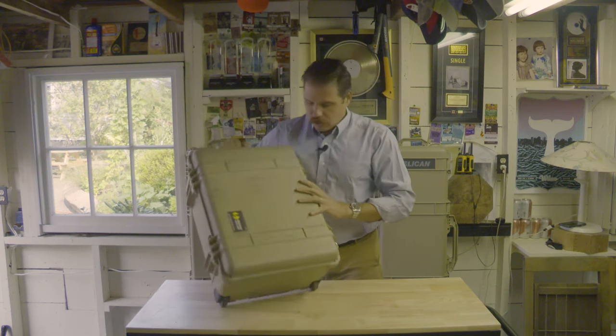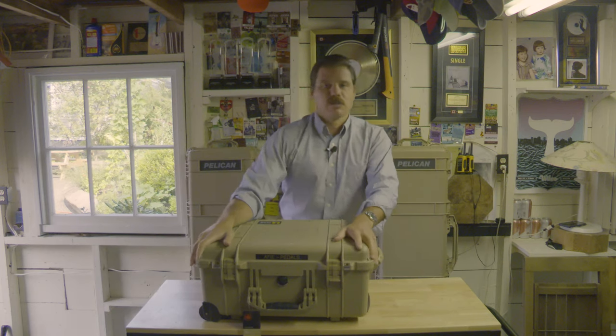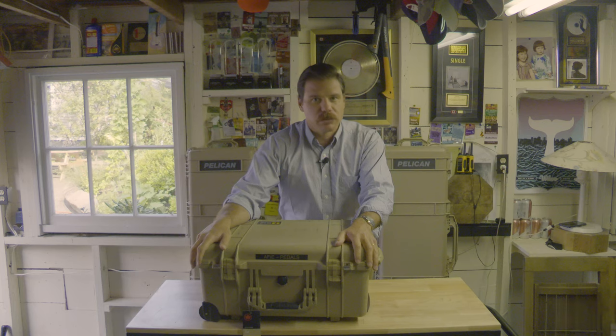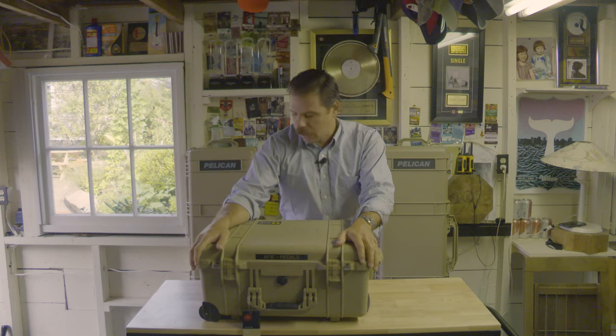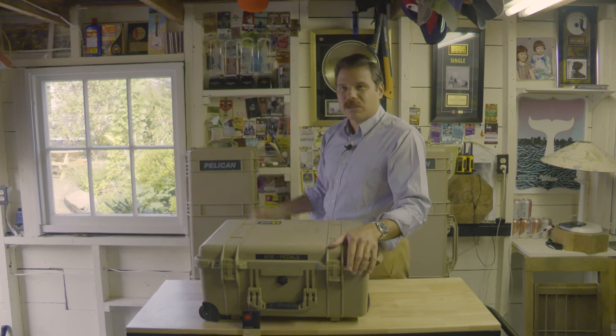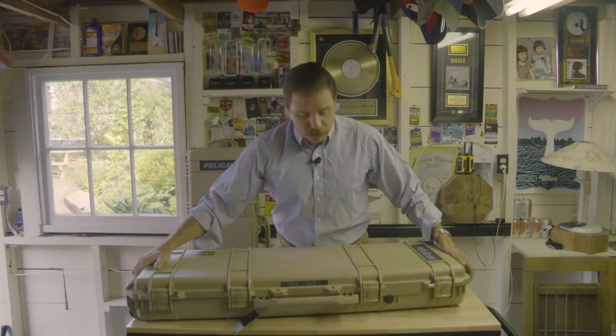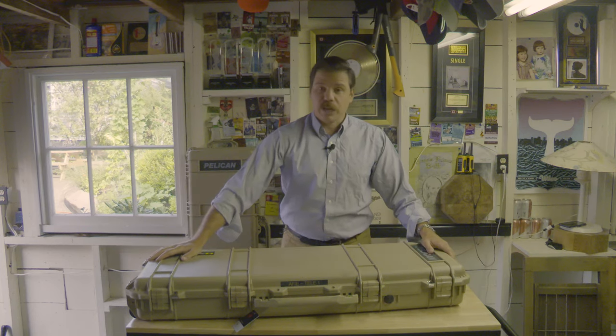There's really just nothing bad to say about these things. I've seen photographers use them, I've seen camera guys use them, I've seen musicians use them — they're really, really great. Do we need to look at that one? It's the same thing. All right, let's have a look in this one here. As you can see, this one's a little bit of a different shape. Can you take a guess what's in here?